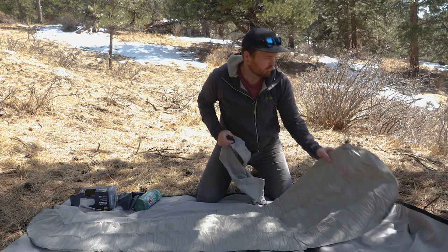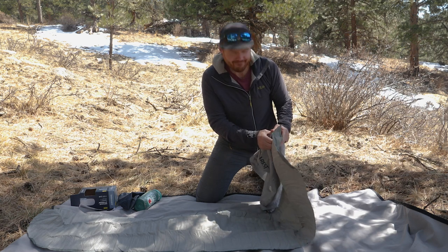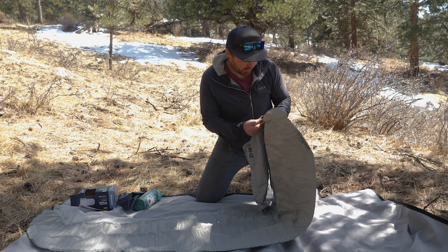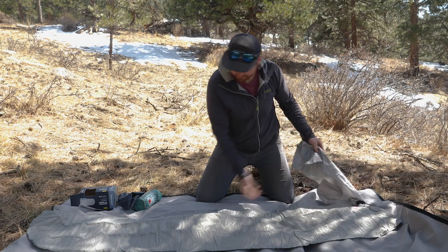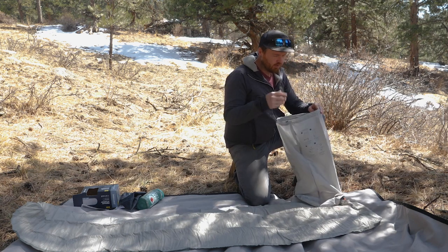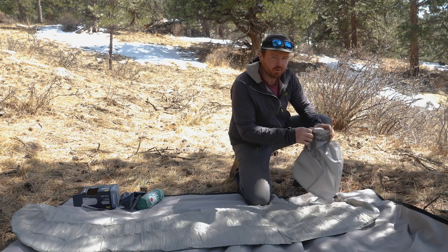We're going to attach the pump sack to the valve. This is the part that I find harder than it needs to be — I always seem to struggle with the wing lock valves to get the pump sack attached. Now with the pump sack, you want to blow air from six inches to a foot away, nice and easy to capture the air, then pump down, pushing air into the mat.